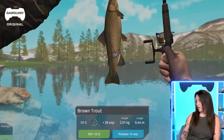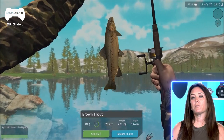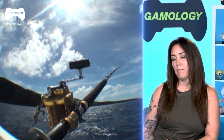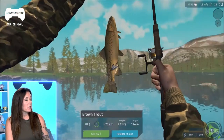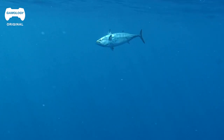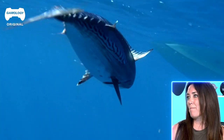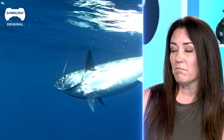There are size regulations in most locations, so if something is not within a certain size limit, you would have to release it and could not keep it. When I offshore fish for bluefin tuna, we're catching them anywhere from 30 pounds up to 300 pounds. I feel like there's just a little bit more action when fighting a larger fish - it's going to pull some drag, depending on where your drag is set, where it's not just straight coming in. Maybe a little bit more time to bring it in too.